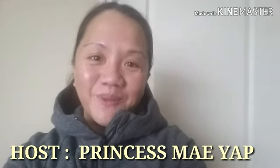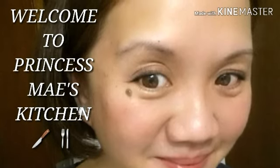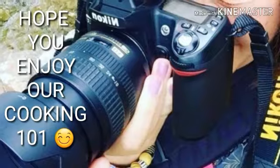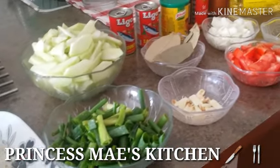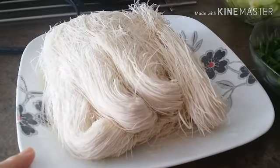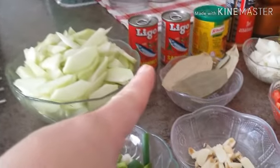Hi guys, this is May and welcome to Cooking 101. Today we're going to make a very simple dish made from miswa — Chinese vermicelli noodles and sardines. We're going to make sabaw ng miswa using sardines.